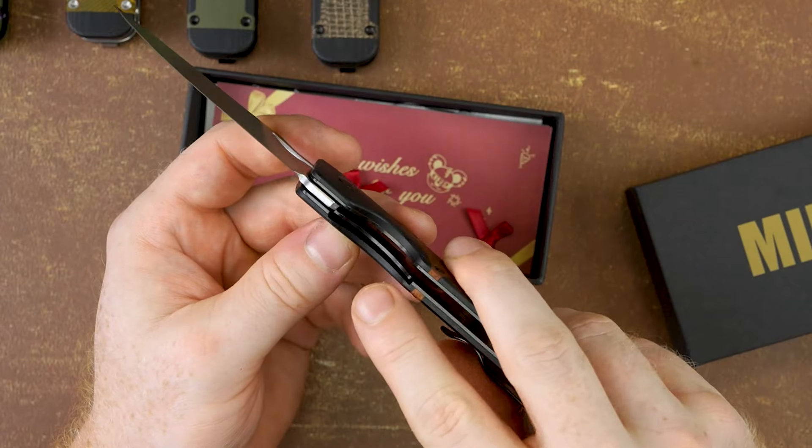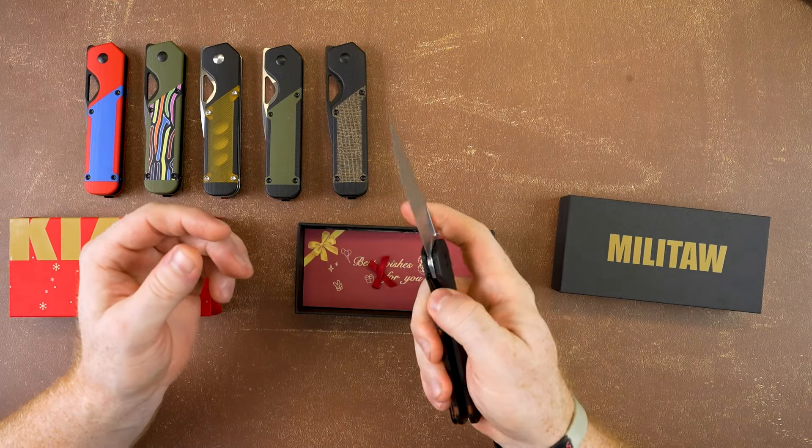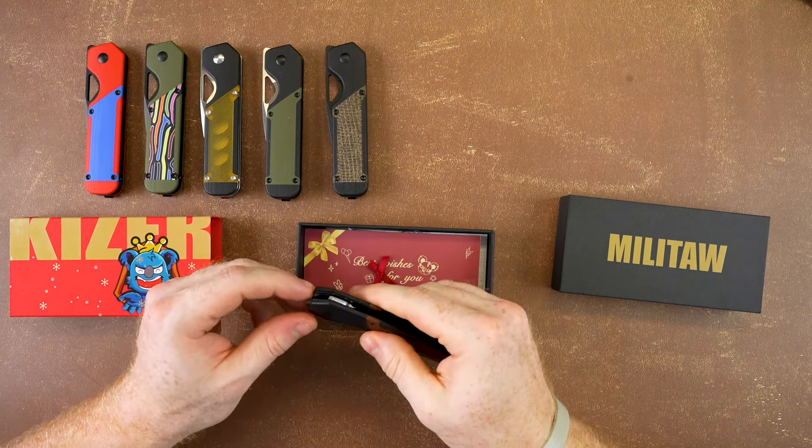The liner lock here is a really good way to close, and overall it's just a really good feel. It closes really well — it's just a really nice blade.